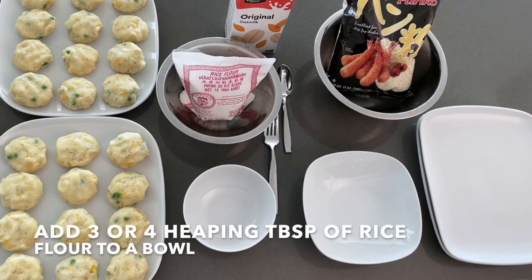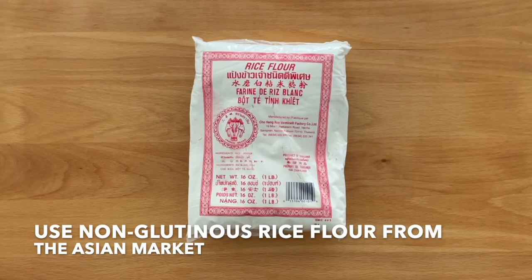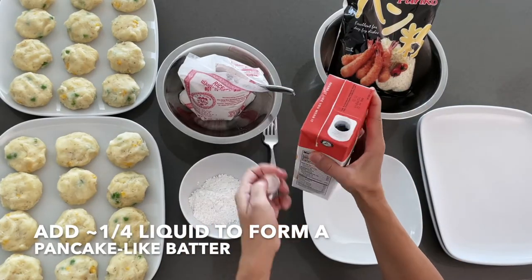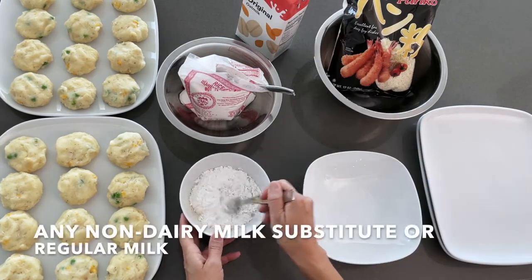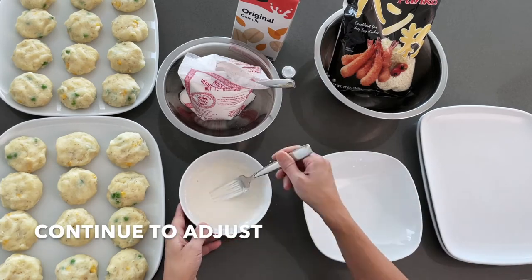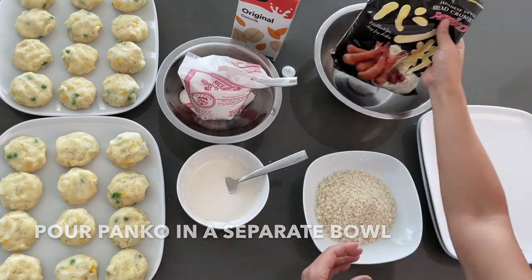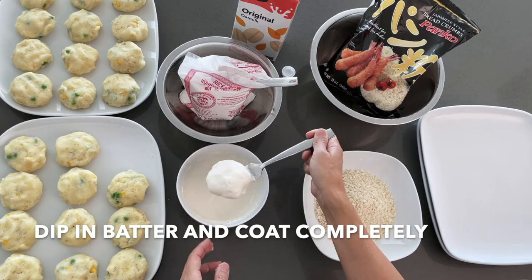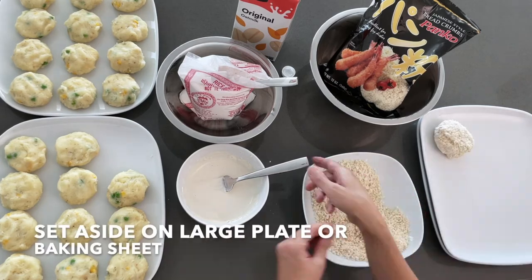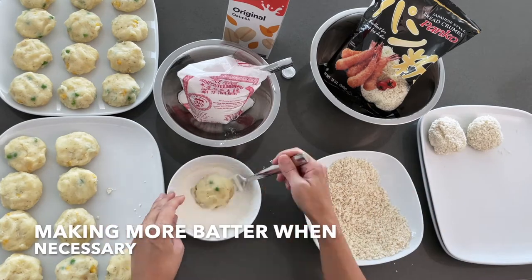Now prepare a batter by adding three or four heaping tablespoons of rice flour to a bowl — I'm just using a flatware soup spoon for this. Please use the non-glutinous rice flour from the Asian market; Bob's Red Mill may seem a bit gritty. Add a quarter cup of liquid to form a pancake-like batter, adding more liquid if necessary. I'm using oat milk, but other non-dairy milk substitutes, regular milk, or water in a pinch can be used. Continue to adjust the batter until you have the right consistency. Finally, pour some panko in a separate bowl. Dip one patty in the batter and coat completely, then cover with panko all over and set aside on a large plate or baking sheet. Be careful not to overcrowd or stack. Continue with the remaining patties, making more batter when necessary.